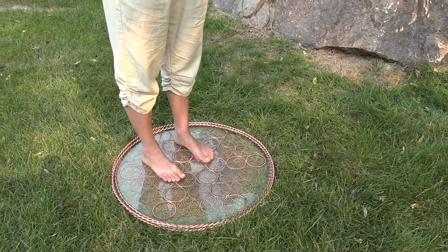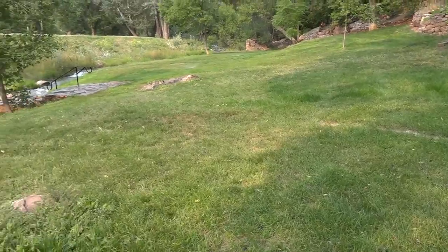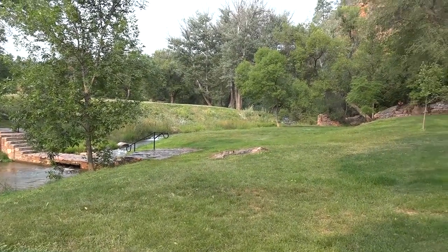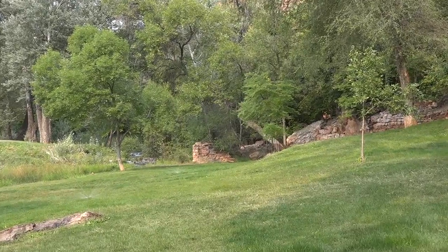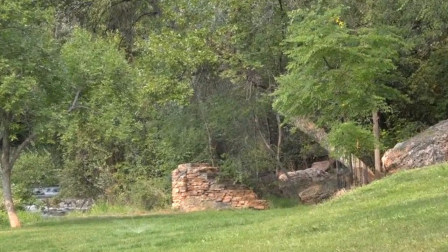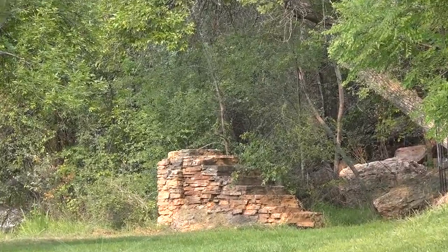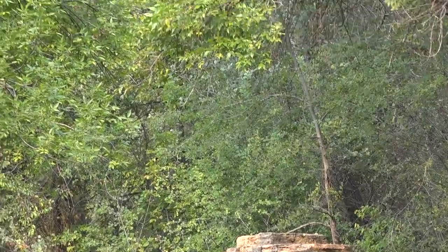Thank you all for journeying with us today, here at the beautiful Star Portal in Hot Springs, South Dakota. May you all have a fantastic shift.